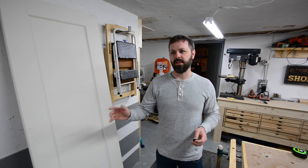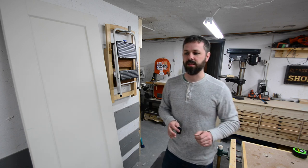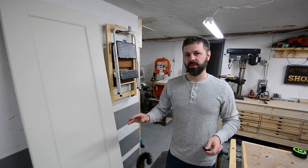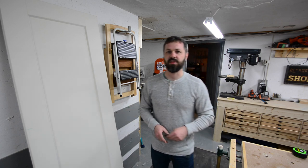I priced out the material I needed at an MDF and it worked out to 55 bucks taxes in. I bought a half sheet of three quarter inch MDF and a full sheet of five eighths MDF. So let's get started.